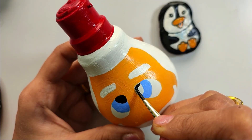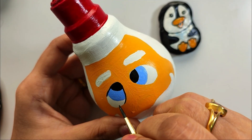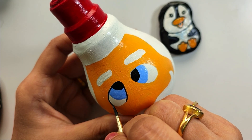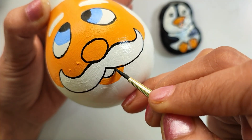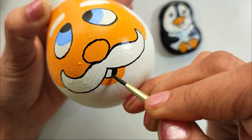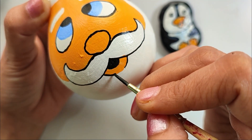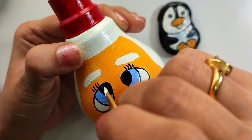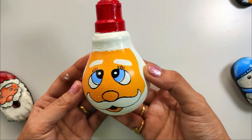Now we are going to outline it well. For the outline I am using a number 0 brush, which is good for outlining small parts. Lastly, I am adding highlights with a little blue color. And this is our Santa Claus bulb — it is ready!